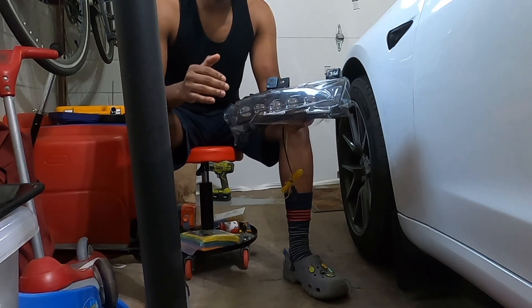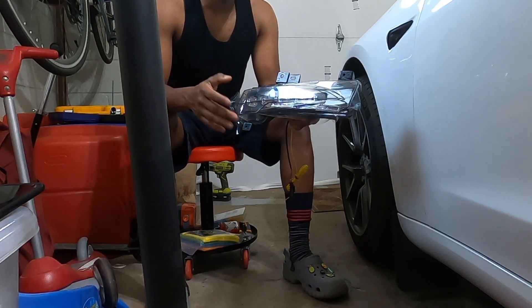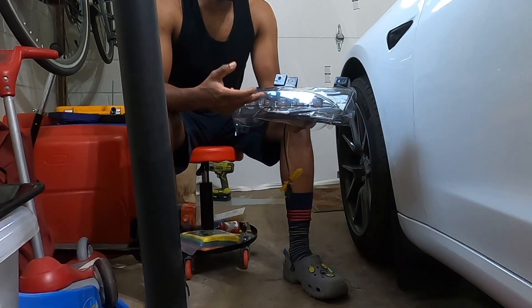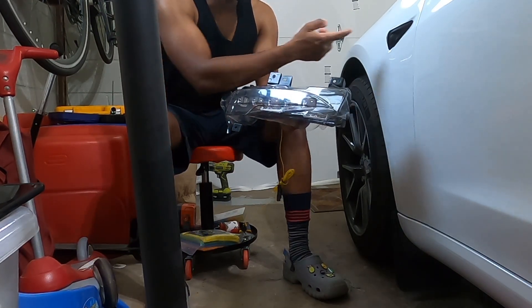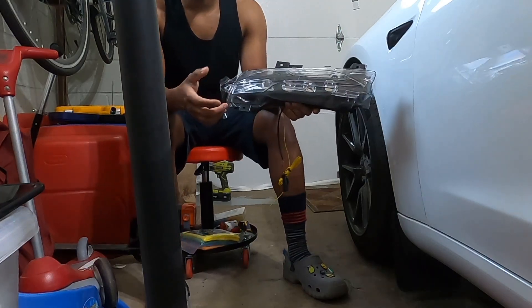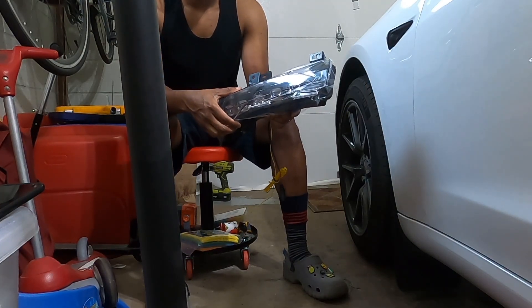They say it doesn't work because I don't have fog lights, but it should be simple enough because all it needs is power for the headlights and then power for the turn signal. So it should be simple enough. Let's see how this goes.